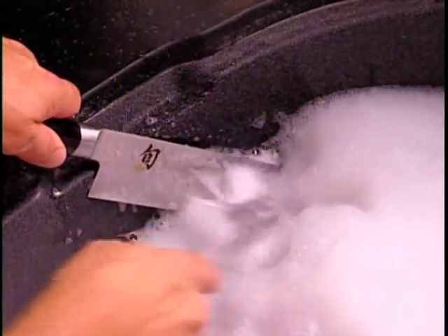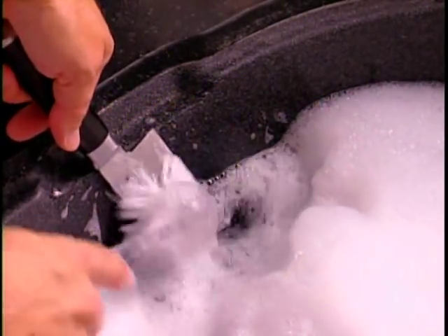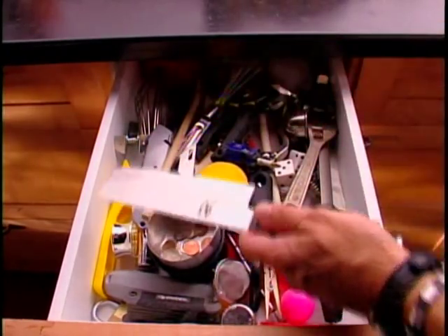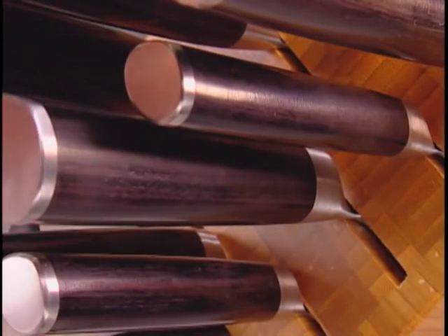Shun knives are dishwasher-safe technically, but the heat and chemicals used by modern dishwashers can seriously downgrade the performance of a fine blade like this, and that will shorten the life of the knife. So always wash by hand. Get yourself a good sink of suds, hold the knife flat against the edge of the sink and clean with a soft brush, repeat on the other side, rinse and wipe dry. As for storage, a good, heavy knife block is the best home your blades can have.